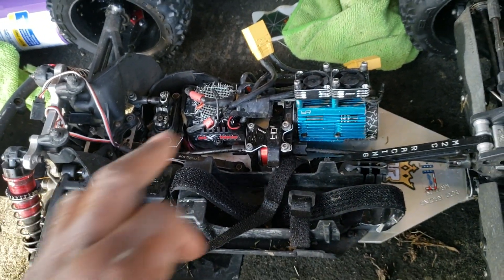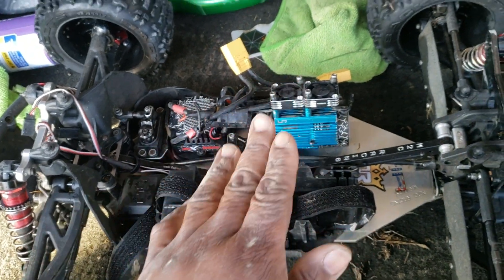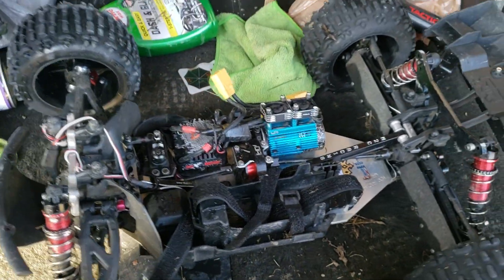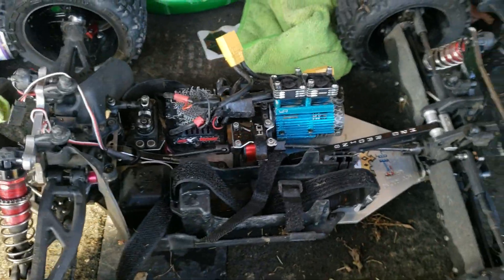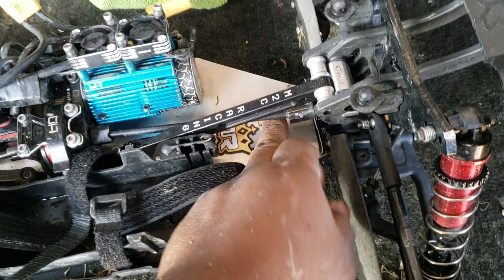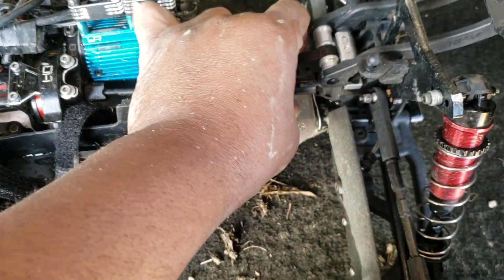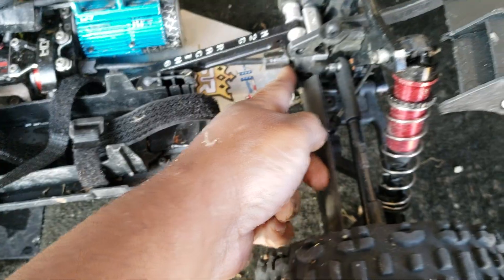I've got 500k diff fluid in there now - I had 300k before. It's a little crazy but still controllable, not too bad. What happened was my drive cup on the input gear slid off, and the bearing slid off too, so I basically had front-wheel drive.